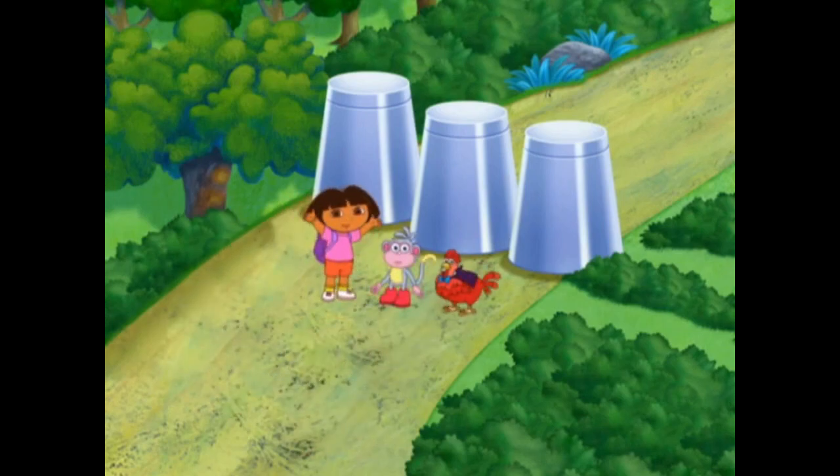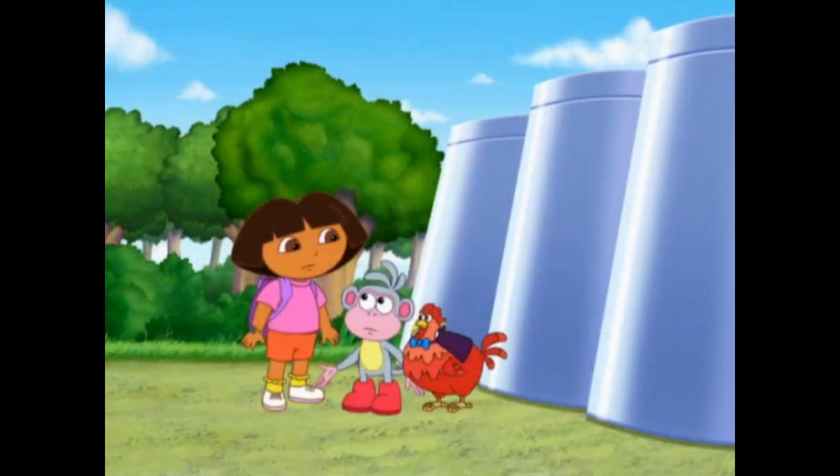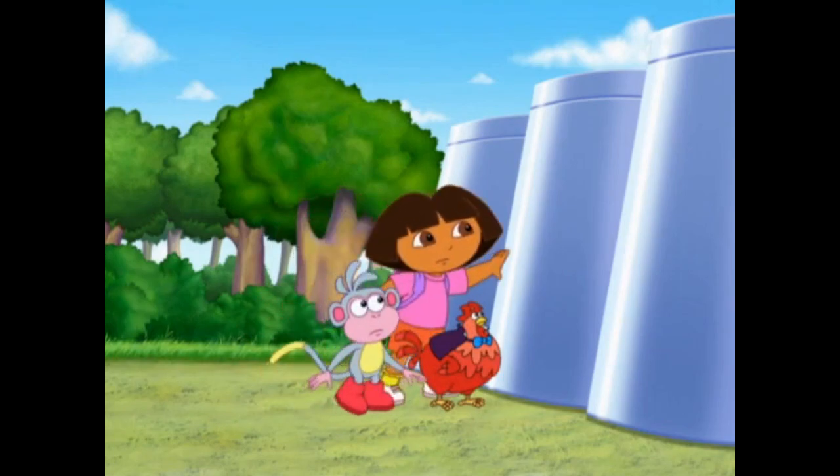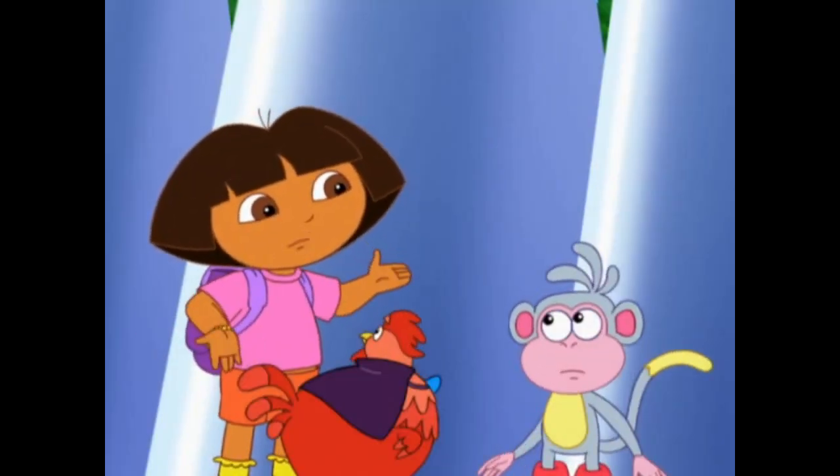We made it to the Magic Cup Forest! Dora, we have to get past these cups to get to Bunny Hill. These are magic cups, so there must be some trick.